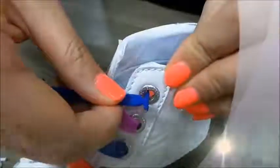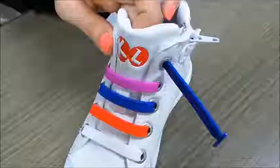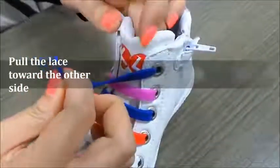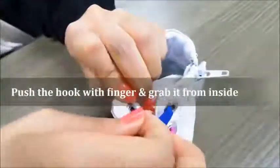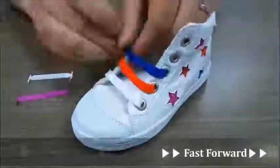How can you put it on? First, insert the longer side into an outlet. Then pull the lace toward the other side. Push the hook with your fingers, grab it and pull toward inside. In the same manner, you can insert all the other laces in.